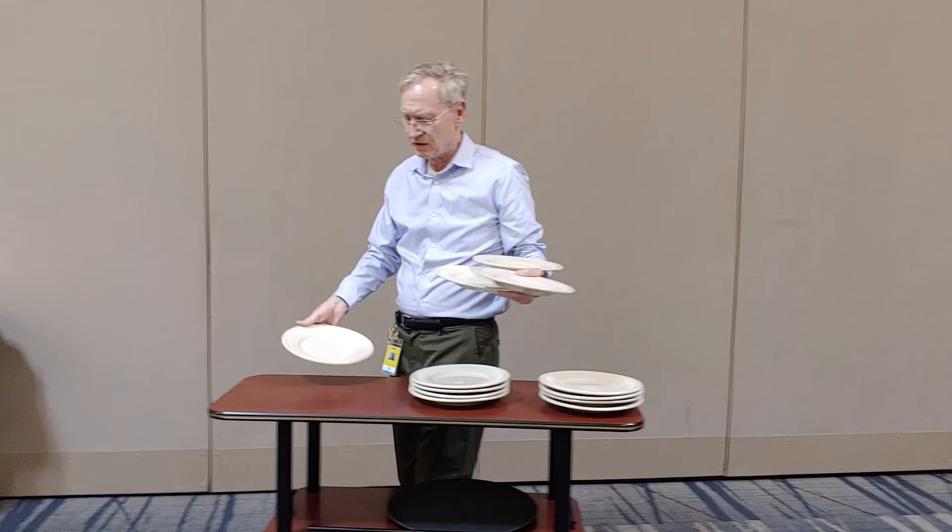Practice. Walk around with it, and if you practice just five minutes a day, you'll get this and it'll make your job so much easier. Because you use it for bussing as well — when you're picking up dirty dishes, you can pick them up this way and actually start stacking them like this.